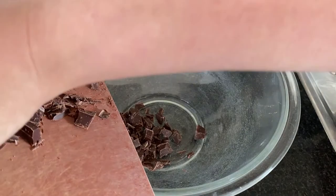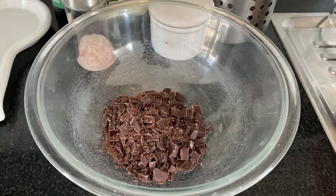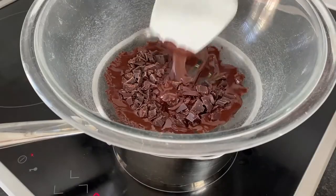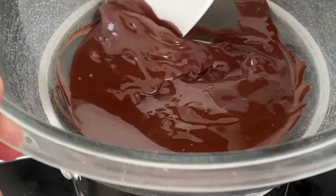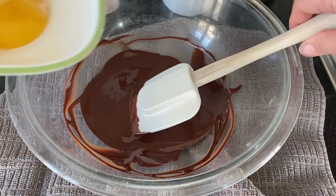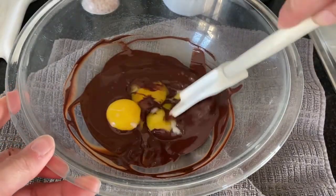The next step is we're going to melt 100 grams of chocolate over hot water — not steaming, not boiling, just hot. I recommend using at least 64 to 70 percent dark chocolate. It's also good to finely chop your baking chocolate so it's easier to melt.